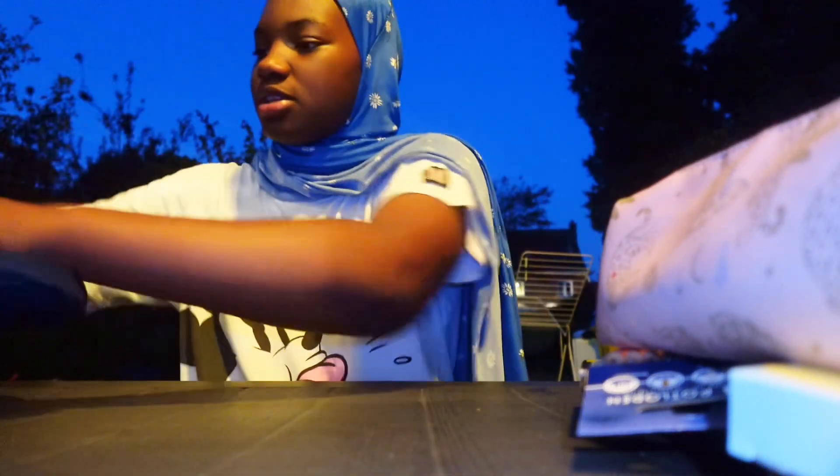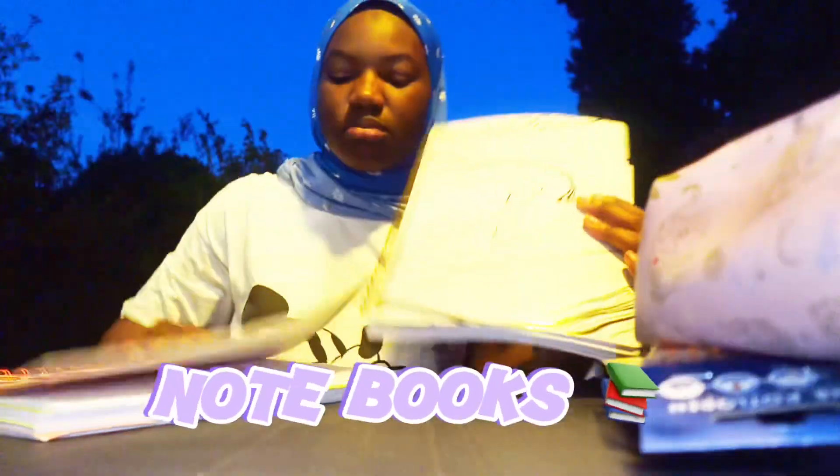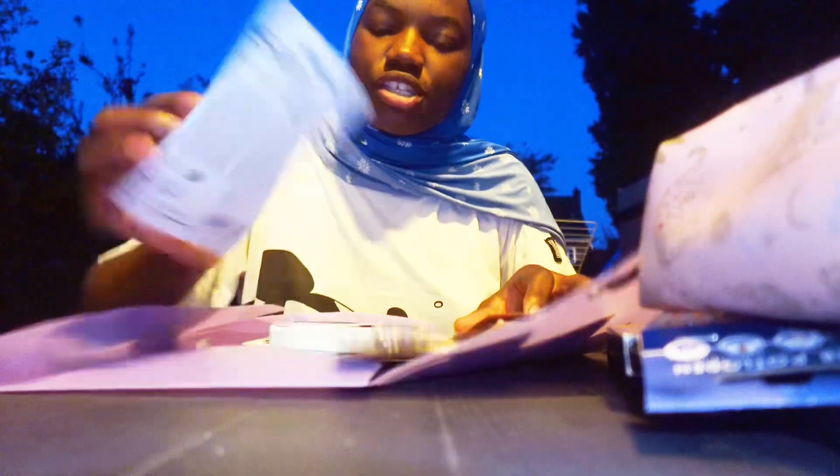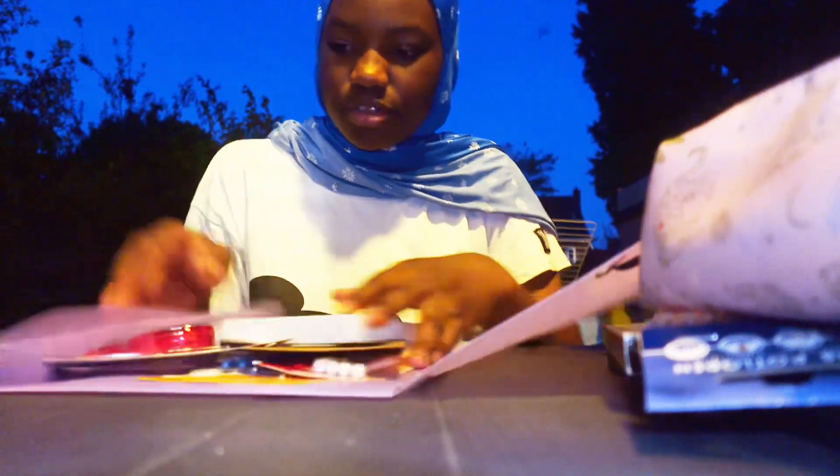I also got some paper clips in my favorite color purple — I really love those. And here are my new notebooks where I write down all my notes or study stuff — they're pretty cute. I also got some correction tape and another pack of correction tape. That's all the stuff I need, and that was my haul! Thank you guys so much for watching — I'm so happy with everything. Bye guys, peace!